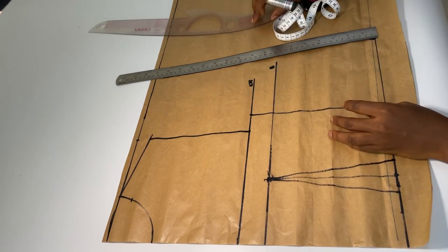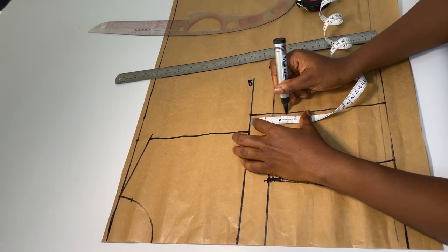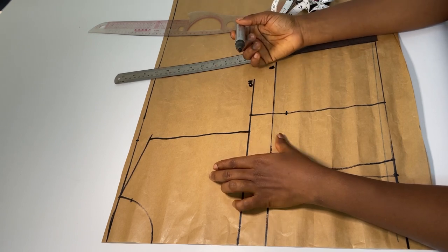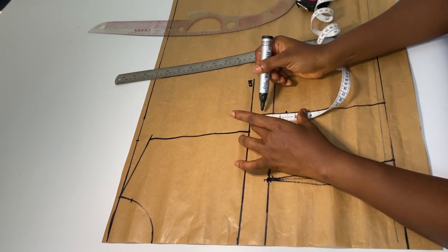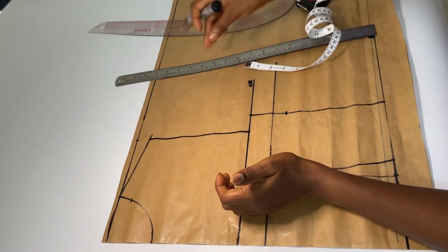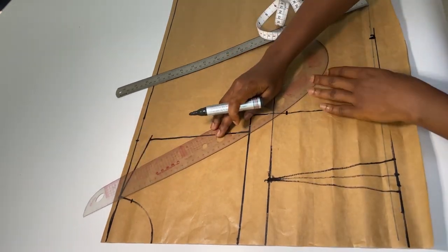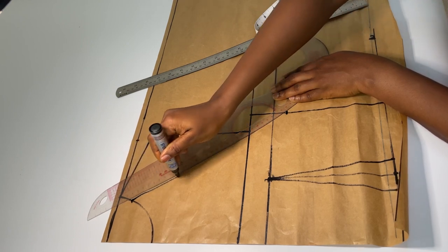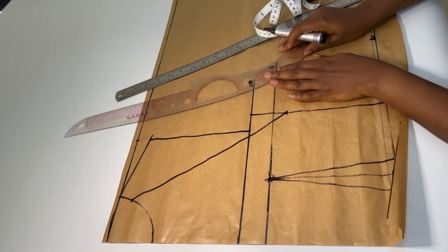Now from my chest line I'm going to come down by 2.5 inches. This 2.5 inches is not a standard measurement — I'm doing this because my client wants it lower. If you do not want it that low, you just come down by either 0.75 or 1 inch max. Since my client wants it low, I'm connecting this point to this point. You can use a straight ruler, but the beauty will be there if you use a curved ruler — just a slight curve.